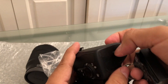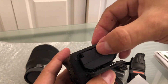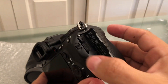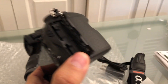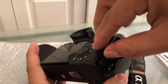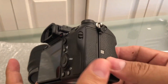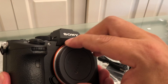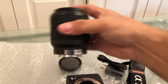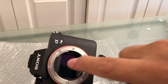The first thing we're gonna do is put the battery inside. You open it from here and follow the arrow — perfect. Close it; this is not automatic so you need to move it manually. Then we insert the SD card — yes, like this — and you get a nice click when it goes in. Press it again to take it out. Now we're going to attach the lens: match the white dot on the lens with the white dot on the camera body.